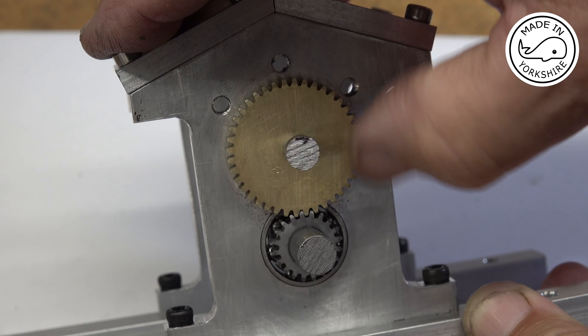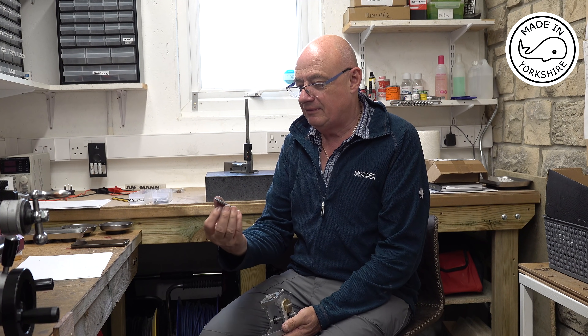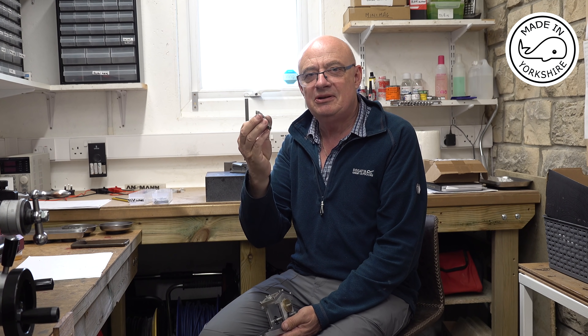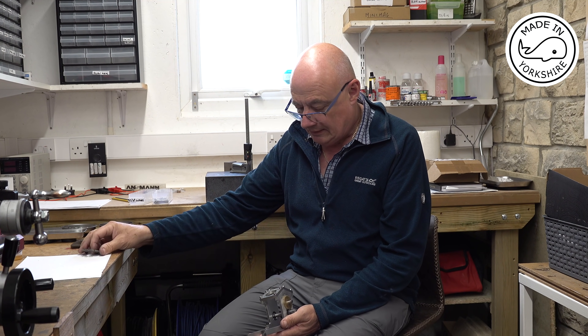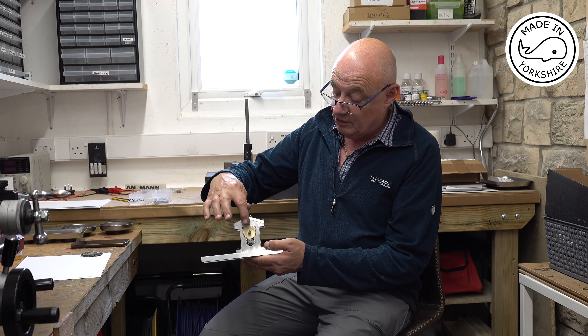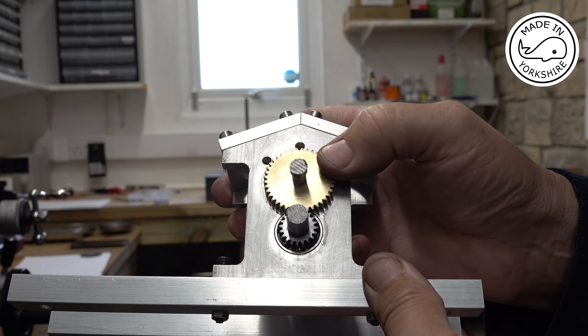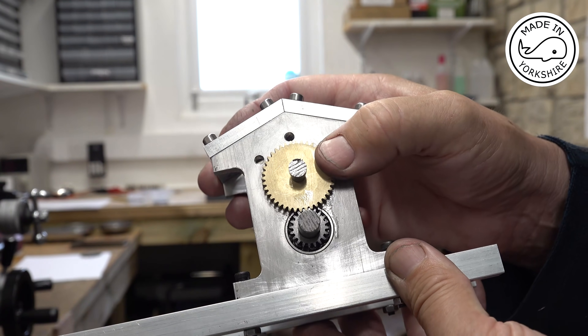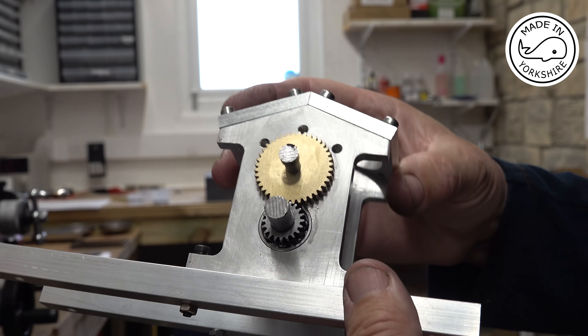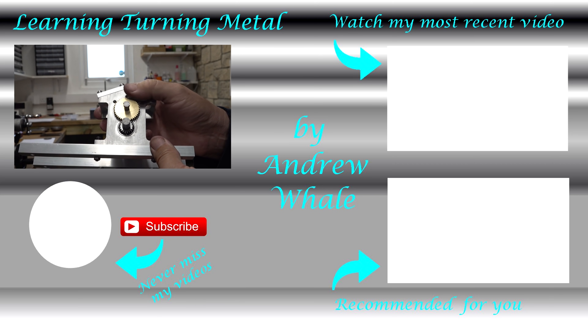I know it's a crude test, but they seem to turn okay. I just couldn't believe it when I found that the internal diameter was out — there always seems to be another job to do. But I managed to sort it, and the gears have turned out reasonably well; they look okay and turn alright. In reality they're going to be offset from the body, but so far so good. I hope you found the video of interest and I hope to see you later. Bye.